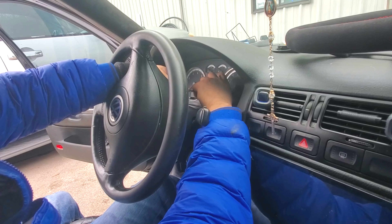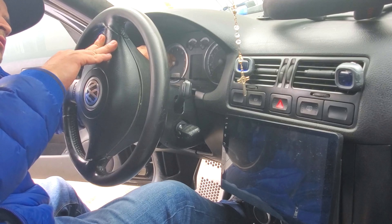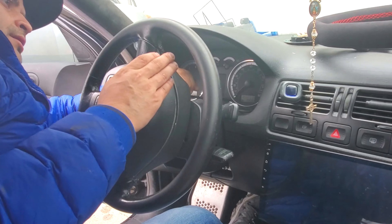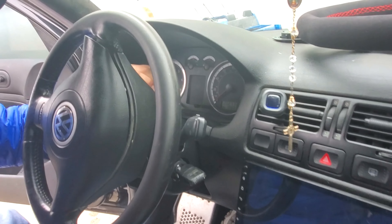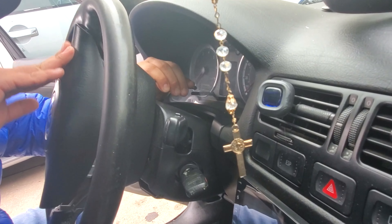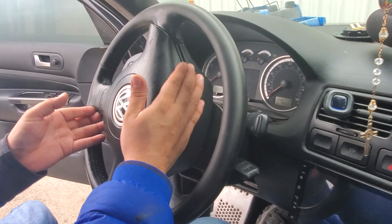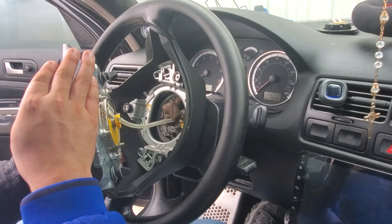Push this one back in — it's the same way. You see how it pops down. I hope you were able to see that on the video. Once you have these out...